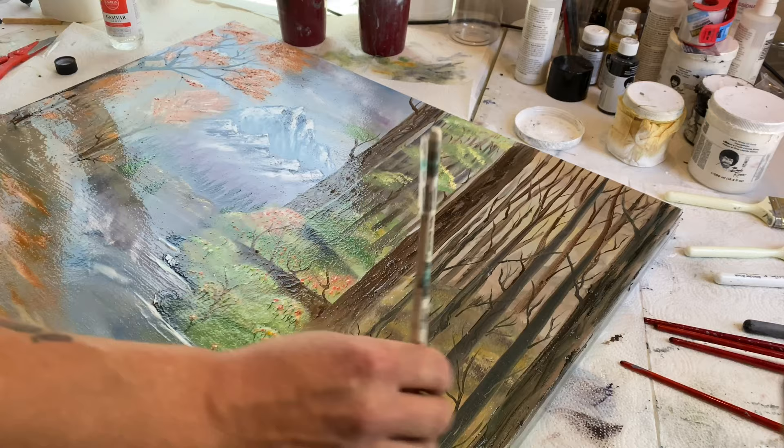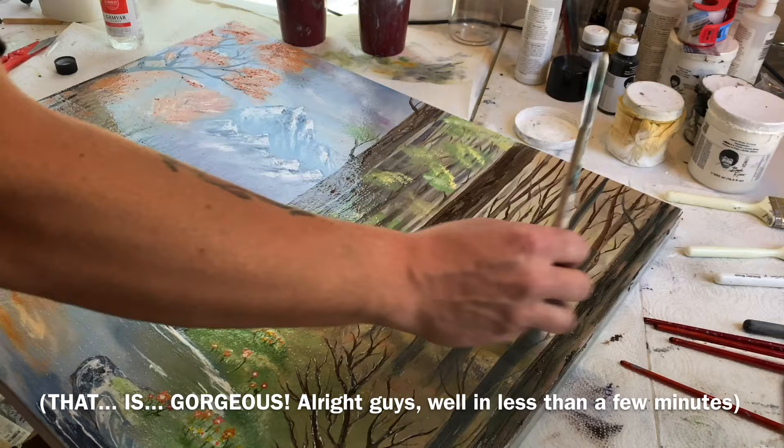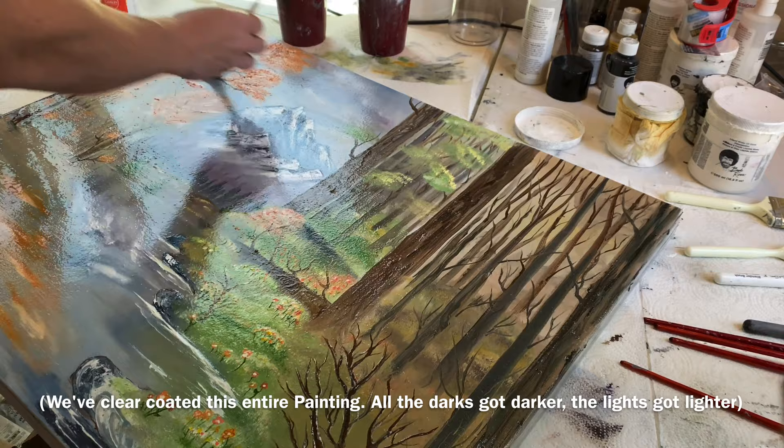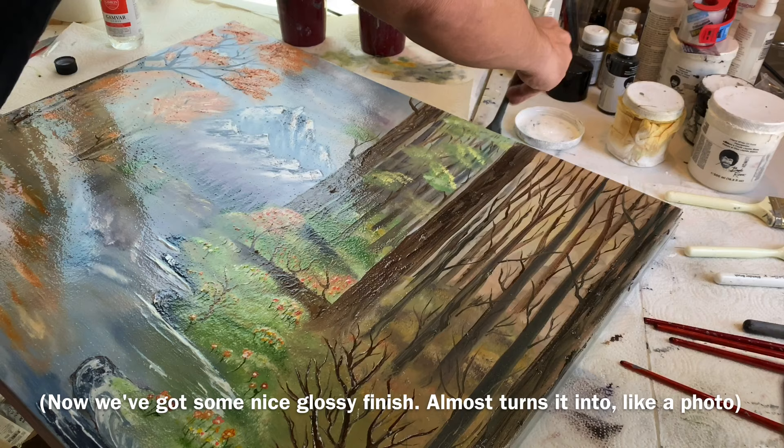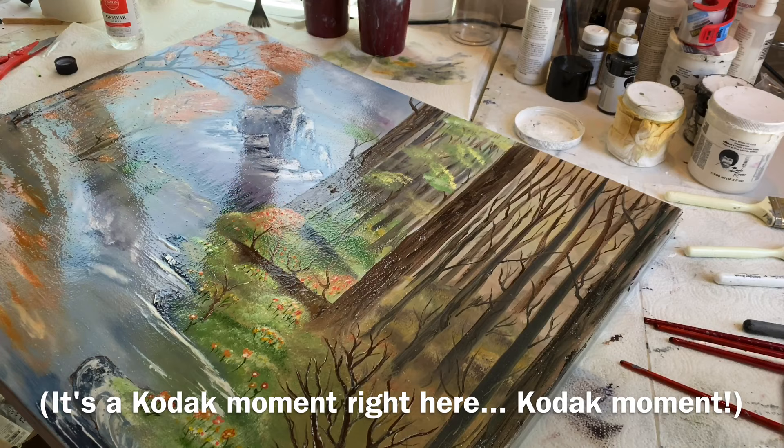That is gorgeous! All right guys, in less than a few minutes we've clear coated this entire painting. All the darks got darker, the lights got lighter, and it just brought it to life — instead of this dull, flat matte look, now we've got a nice glossy finish. It almost turns it into like a photo — it's a Kodak moment right here.